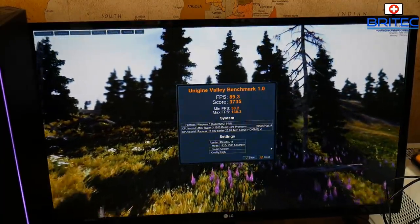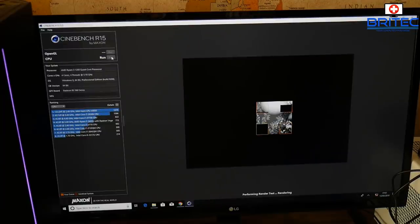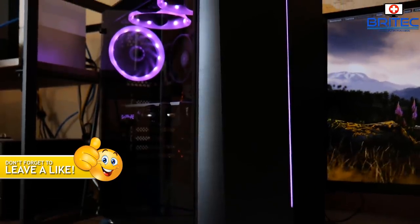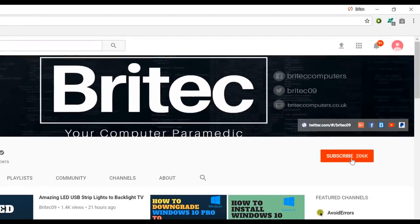Trust me, this will play PUBG with no problems, and other games as well with this setup. If you're interested in a build and you want me to build you a PC in the UK, shoot me an email or drop onto Discord and I'll do my best to help you out. I'll also quickly show the Cinebench score, which isn't too bad for a budget build. Anyway, I'm going to wrap this up — it's been a long video, sorry about that, still running down with the flu. My name is Brian from brightechcomputers.co.uk — hope you enjoyed the video. Give it a thumbs up, hit the subscribe button and the bell notification to be notified of new videos.